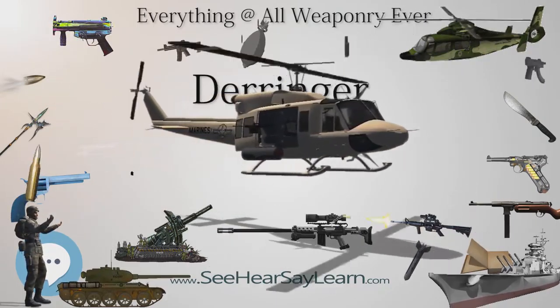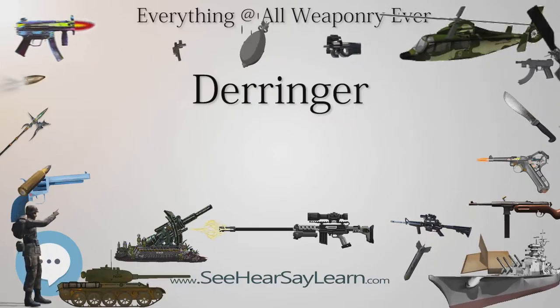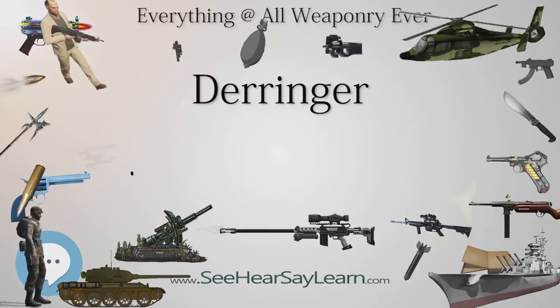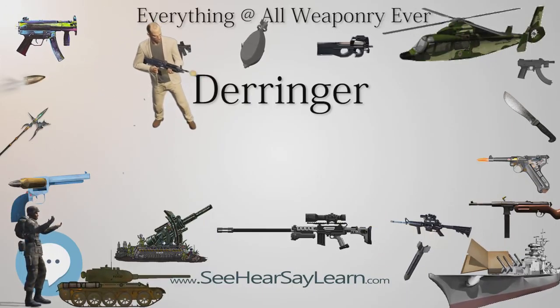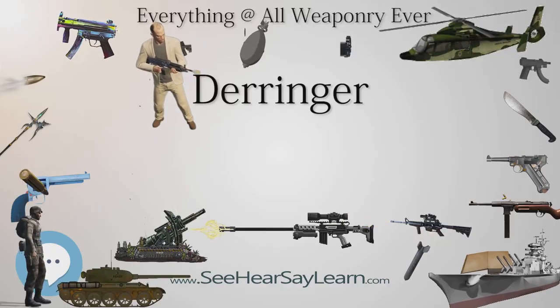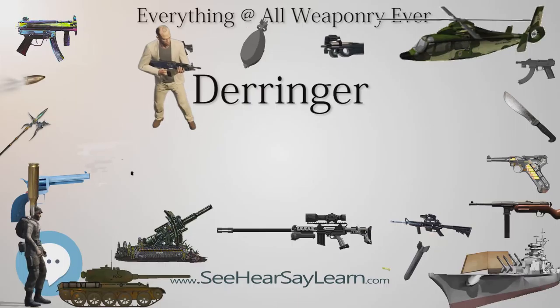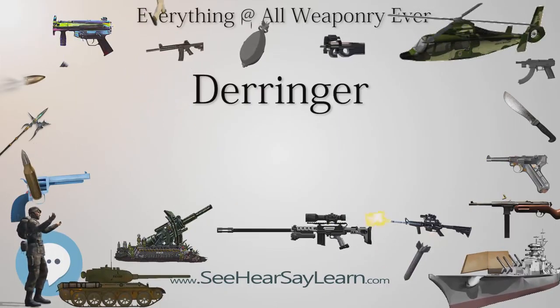The .357 COP (Colombian Pesos) is a 4-barrel, hammerless, double-action .357 Magnum Derringer with the barrels stacked in a 2x2 block. It's not much larger than a .25 ACP semi-automatic pistol, and was significantly smaller than a small-frame revolver. A smaller-caliber version, the Mini COP in .22 Magnum, was also made by American Derringers.